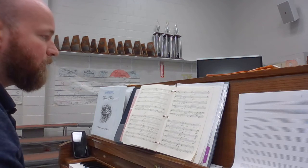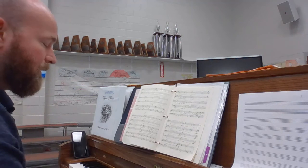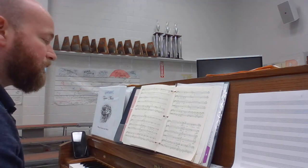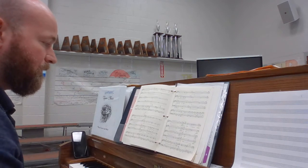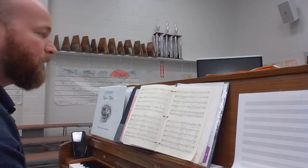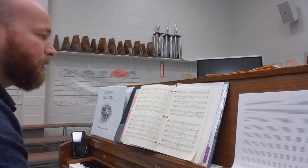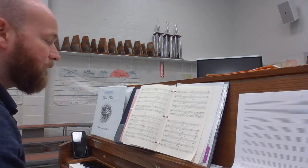Re, do, do, la, sol, fa — here's what it is. Alto one, yours just goes up the scale. Ready, and. Skip. Repeat. Right? Put it back together, ready and go.